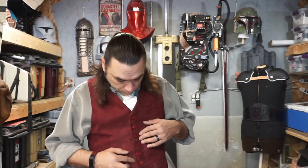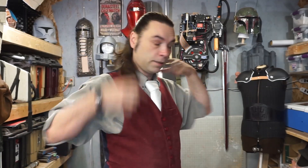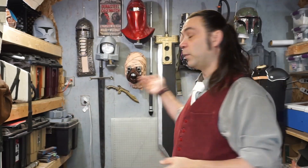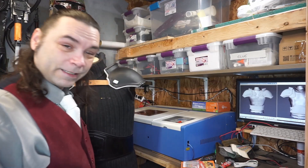Before anybody says anything, I know I'm missing a button right there — hate for people to comment below about that. We're still working on the suspenders. I'm gonna pull you over here so you can see what I'm doing. Simple stuff up on the computer. I've put it on a mail mannequin to make things a little easier — stands out, very stable.